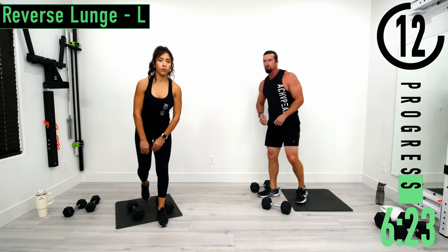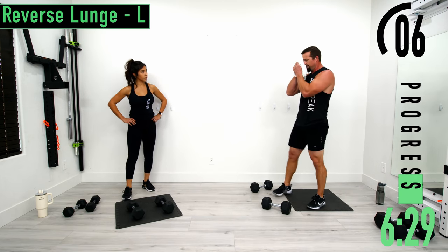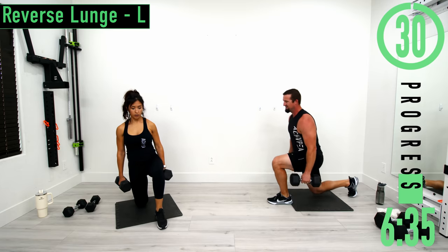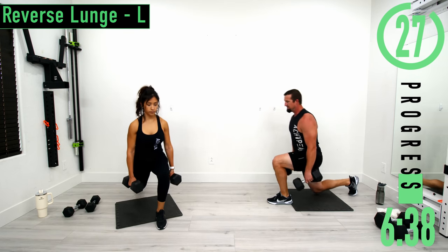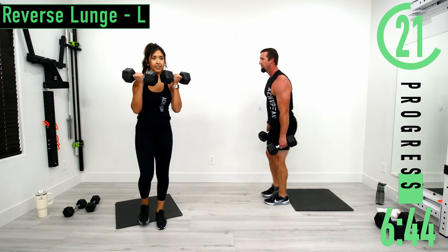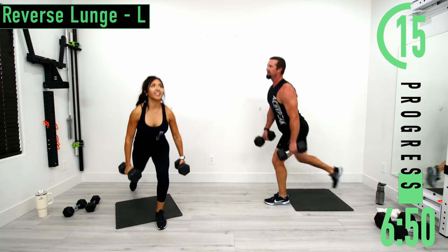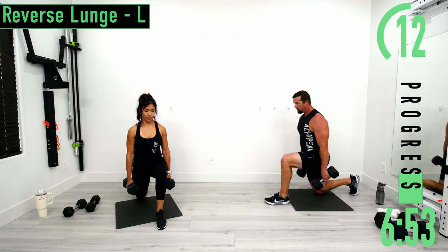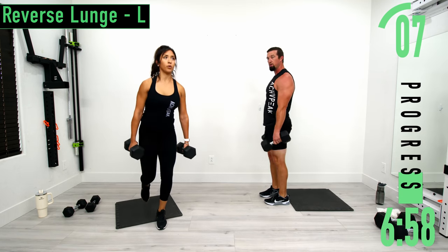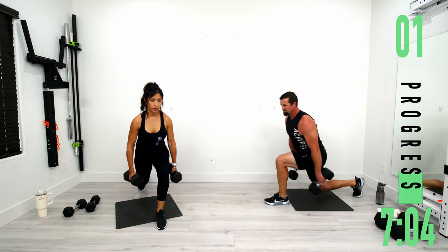When you lean more forward, that's going to put more tension on the hamstrings — you're going to feel the hamstrings and glutes start to work a lot more. When you're more straight up, that's going to be more quads. Staying on the same side: left leg stays forward, right leg is moving. Feeling the hamstrings. Big step back, explode forward. Keep the chest out, head up, engage the core.